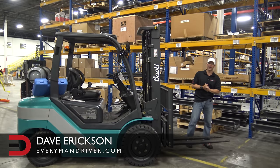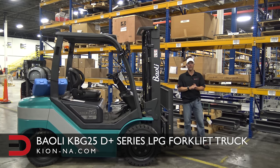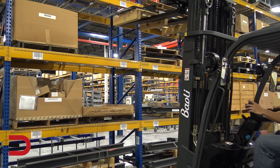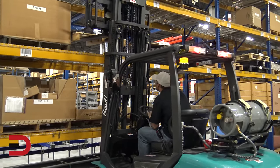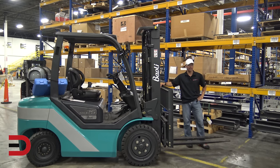Hey, what's going on? Dave Erickson here with Everyman Driver, and this week I have a Bayoli KBG25. This is part of the D-Series LPG forklift trucks, and LPG stands for liquid propane gas, which you see there on the back. Now, this is considered an indoor-outdoor counterbalance forklift, and for our demonstration purposes today, we'll be doing some indoor examples. This has a load capacity between 5,000 and 7,000 pounds, and even though it was built in China, it was designed for the North American market.